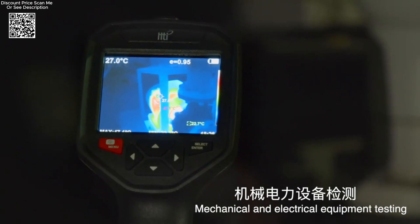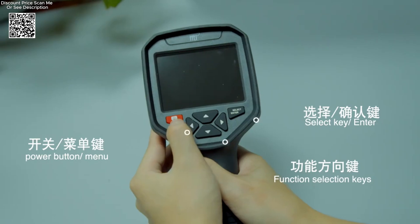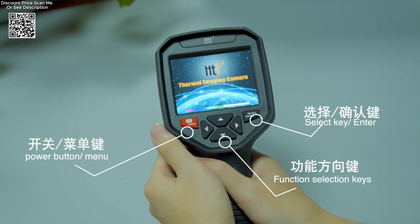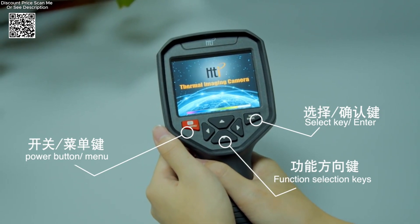Featuring intuitive controls and a user-friendly interface, the HTA-1O ensures straightforward operation, making it accessible for both novice users and experienced professionals.